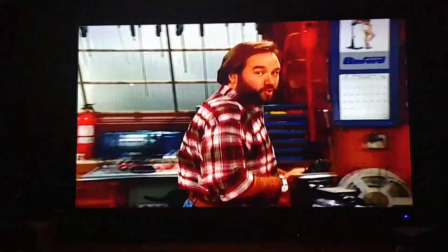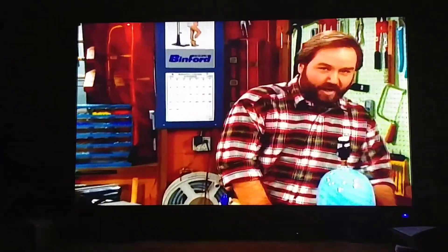Well, Tim, I also have a helpful household hint. I'm going to show the audience something you don't ordinarily do with a potato. I might want to keep the kids away from the t-shirt.